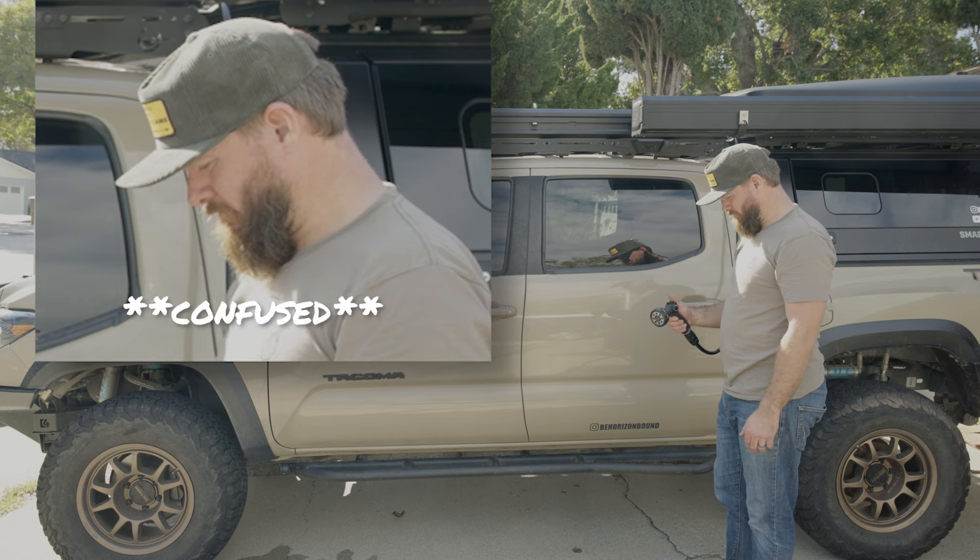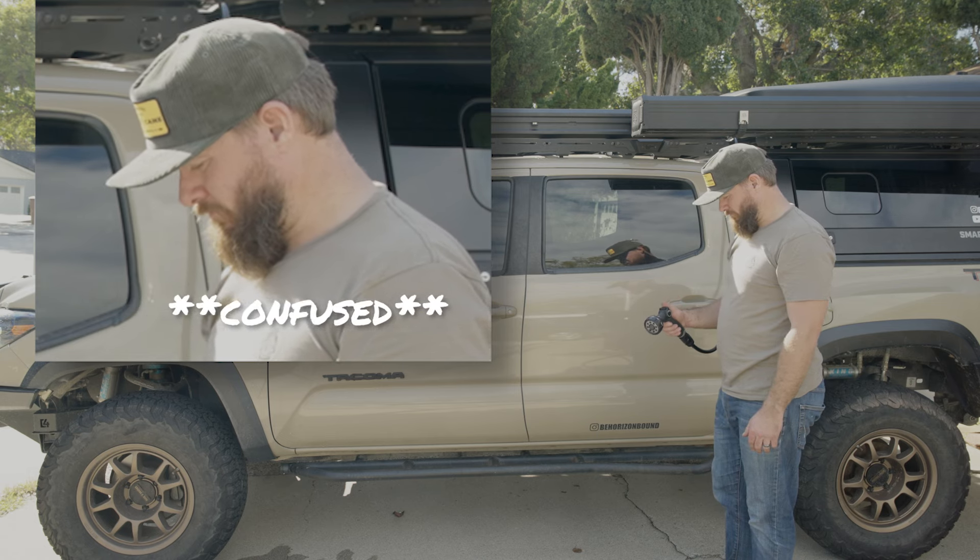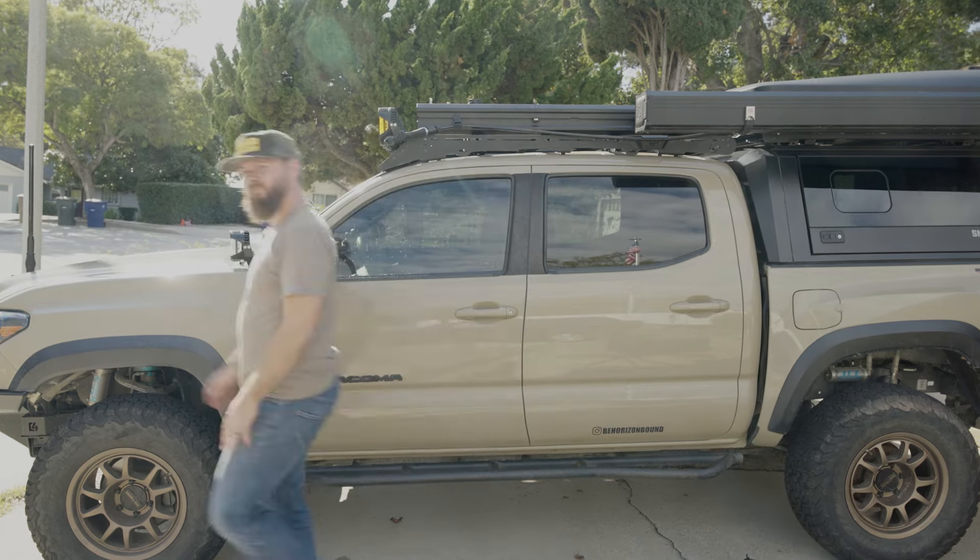Let's go ahead and open the nozzle and take our hose down.